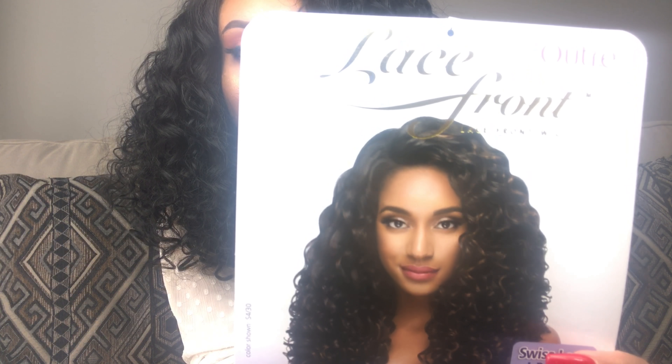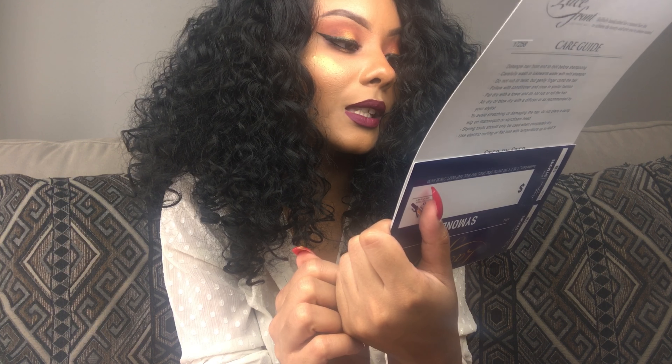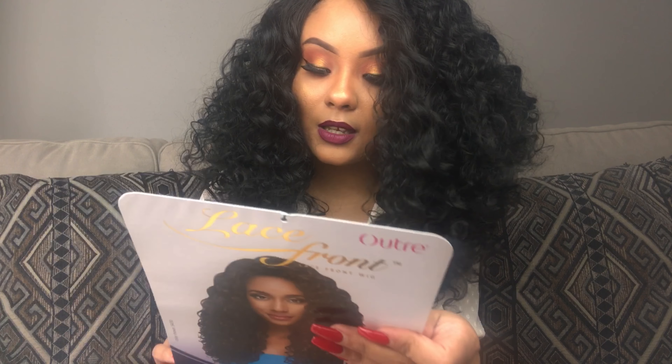This wig is heat resistant up to 400 degrees. The color I'm wearing is 1B and she does come in a lot of other colors as well. This is the stock card — the model is wearing color S4/30, which is kind of an off-black or really dark brown with light brown highlights. The color I'm wearing again is 1B.